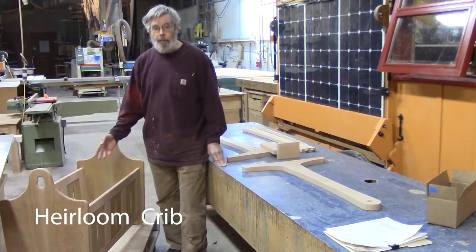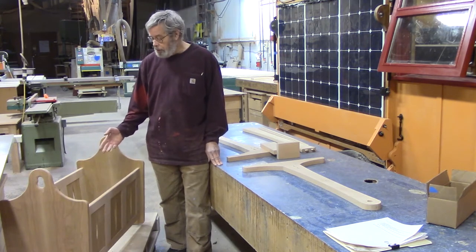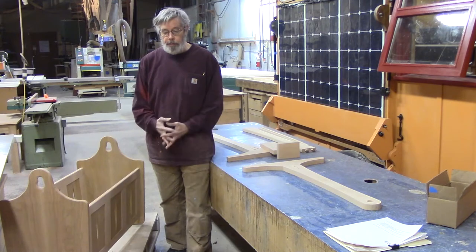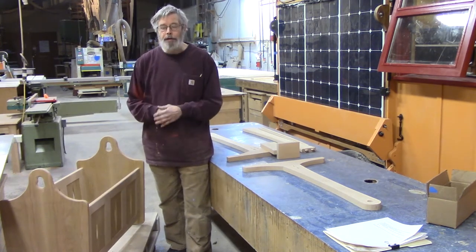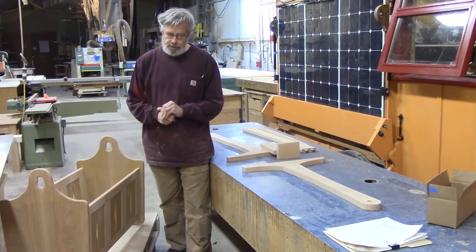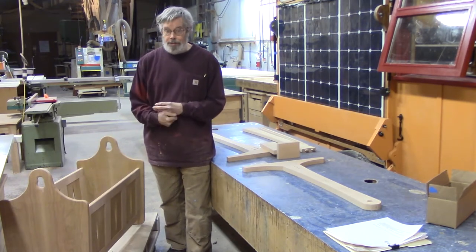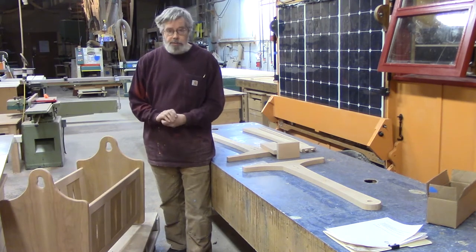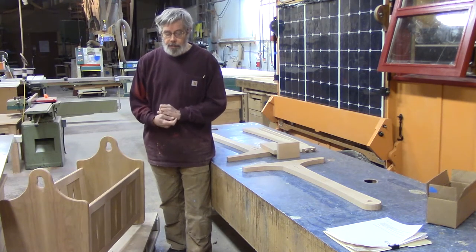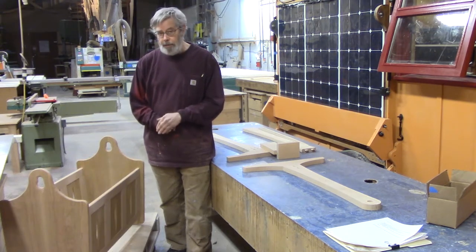One of my customers was cut off before he could quite complete this very sweet little project. It's a cradle for the generations — passed on. He's going to have a little book, a record of who used it, who passed it, from being a baby to their children, to their children. I think it's a wonderful piece of work. It was left with some repairs and he asked me, since he can't come in, to complete it for him and give him a curbside pickup.